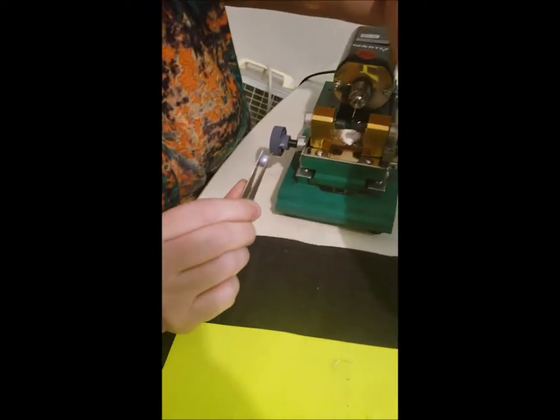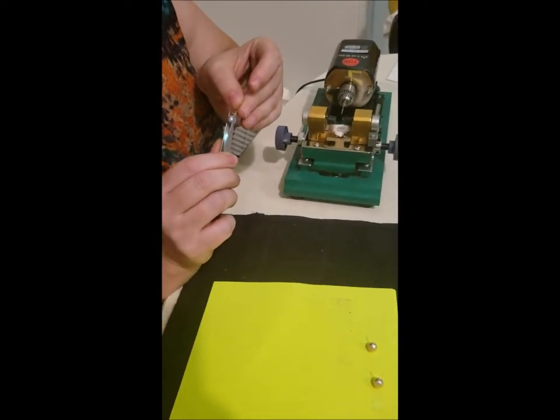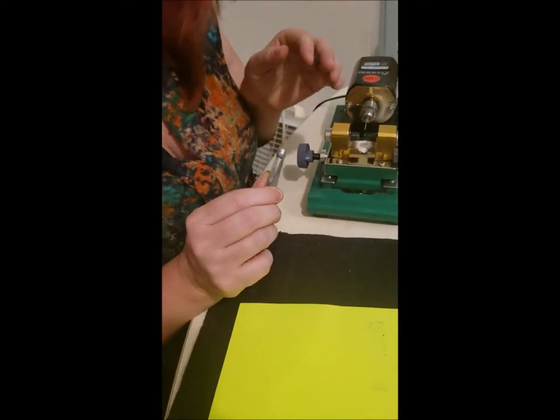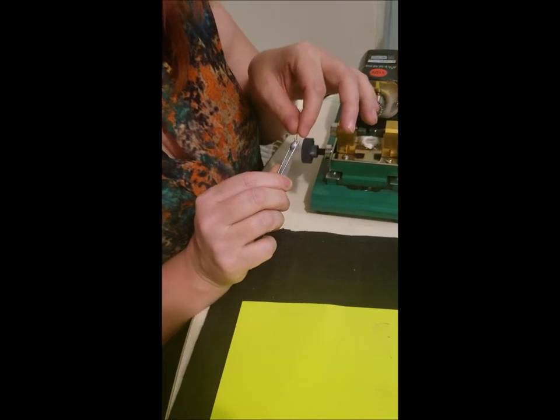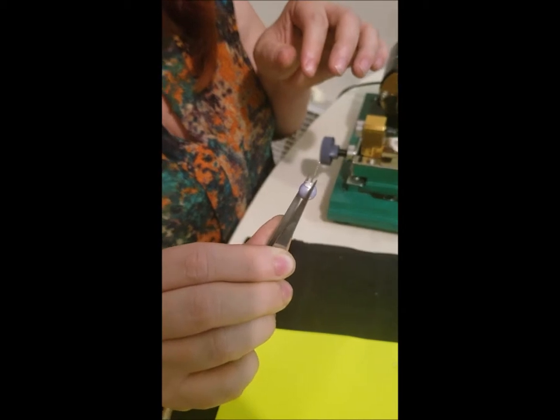How come the dust is white and that pearl is purple? Because the pearl is white inside. I think all pearl dust is white - because the nacre around it is white. Look at that, it fits! Wow.